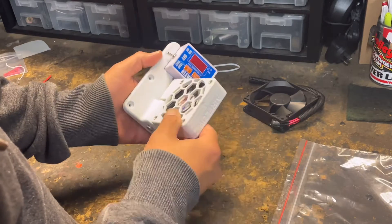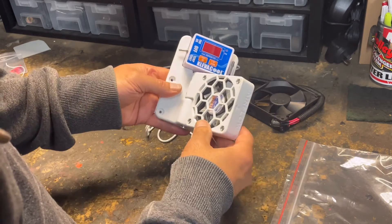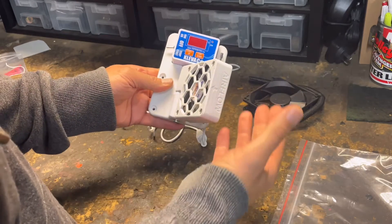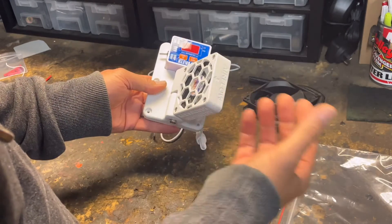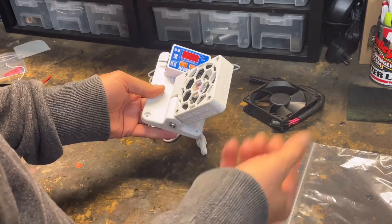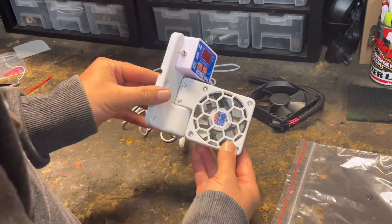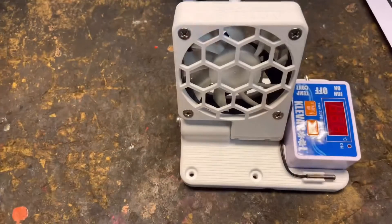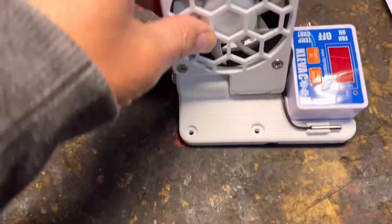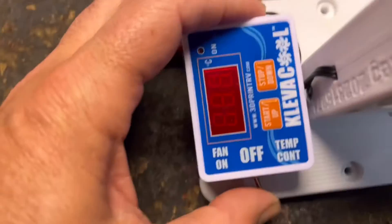Obviously I've got to test it and I'll get back to you with a follow-up video. I like the fact that you can direct the air and move it around the fridge to find that optimal location to point the air for the best circulation and the best temperature result. Just to give you a bit of a closer look at the unit - it's obviously very well made and sturdy, with a couple of different settings.